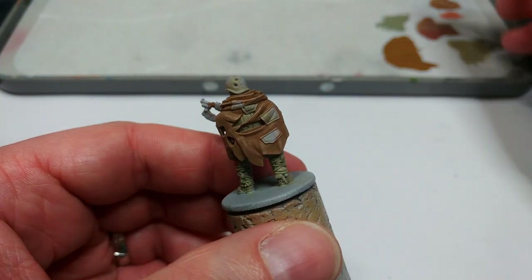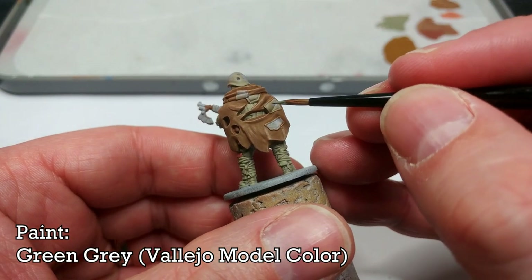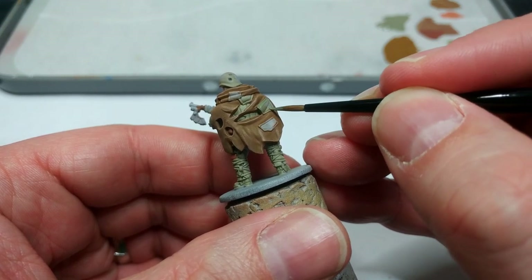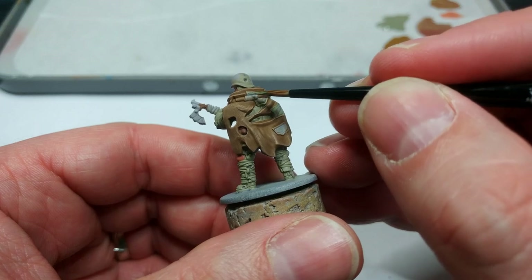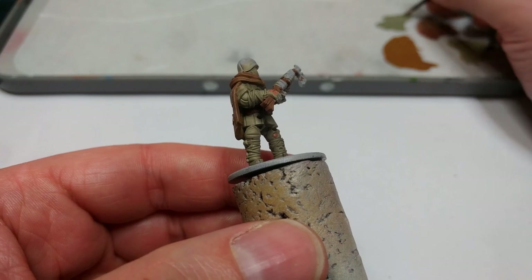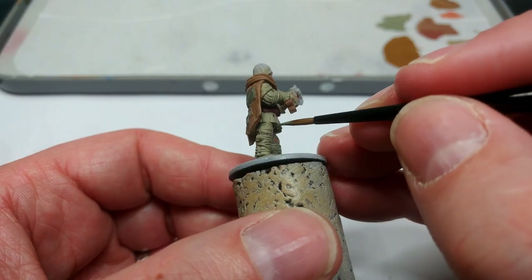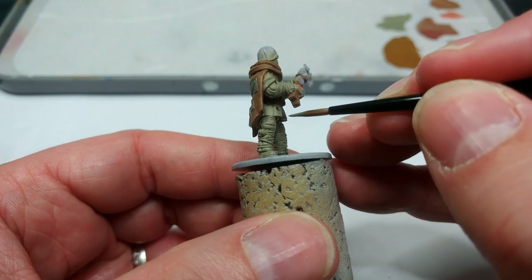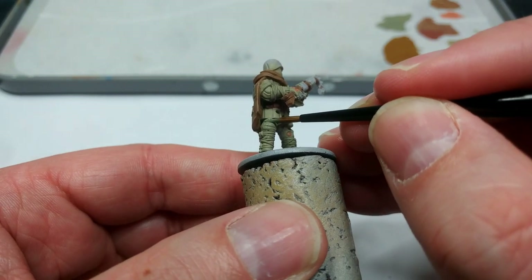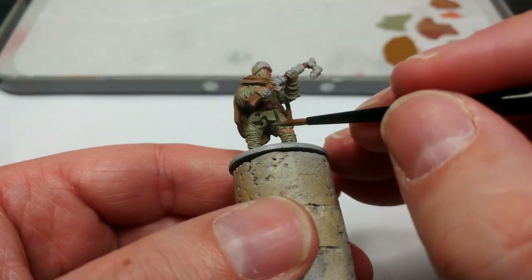For those patches I'm going to use a couple of different colours. I'll start with Green Gray — it's a nice slightly washed-out canvas-looking colour. I'm not going to paint all of them with this, but most of them. At the same time, keep an eye out for any areas on the rest of the uniform that look like a different material. He's got a big padded knee pad which I'm going to paint in that Green Gray as well.